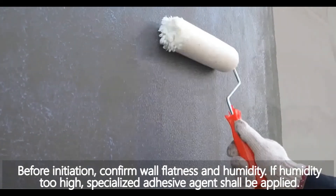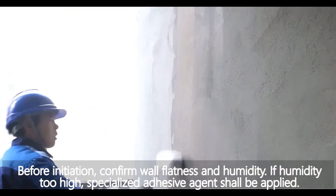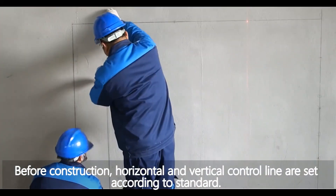Confirm wall flatness and humidity. If humidity is too high, a specialized adhesive agent shall be applied before construction. Horizontal and vertical control lines are set according to standard.